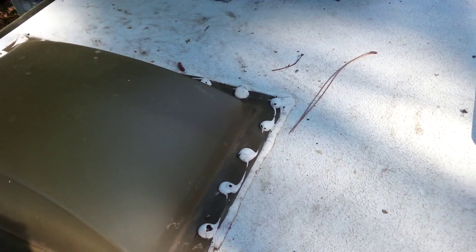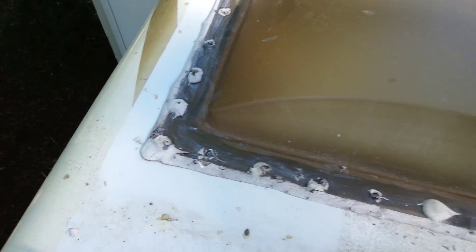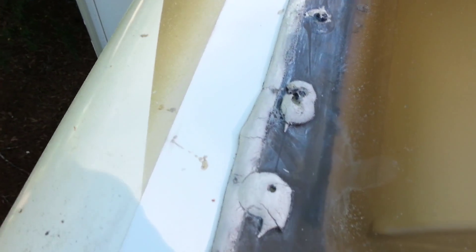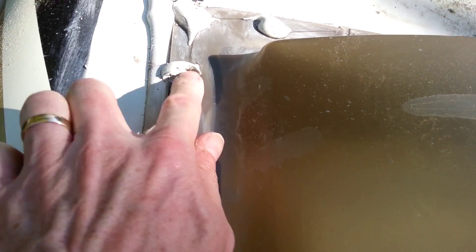I got me some alcohol and a stiff brush, we'll do some cleaning and see what we can get this looking. Actually, I told you wrong - this is a fifth wheel, not a Class A like I said earlier. But look, I can't believe it's not already been leaking, but look at that gap right there.